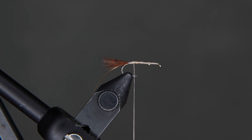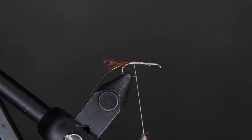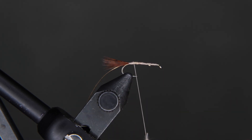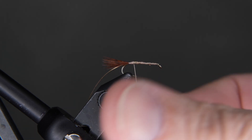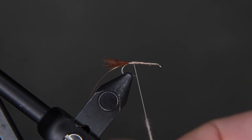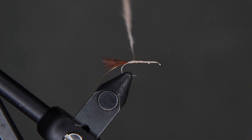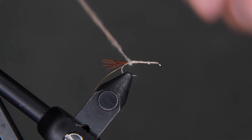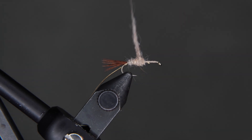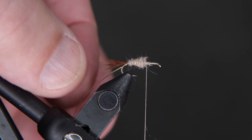We're going to make a pretty good noodle on this. Come in with your dubbing. When we dub, we dub only one way — you pinch hard and you wrap. I like to wrap to the left, or clockwise. We're going to make a nice even noodle here. Keep wrapping until you're satisfied with it. You can add more dubbing if you need to. You want it to start right at the base of the tail, and we're going to make a pretty good fat body as we move toward the thorax. That's about halfway down the hook.